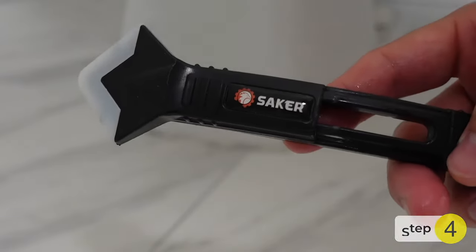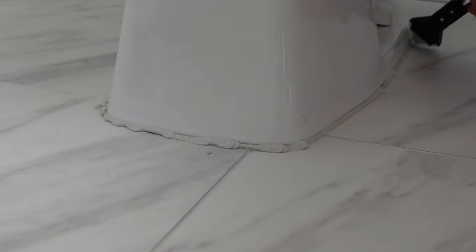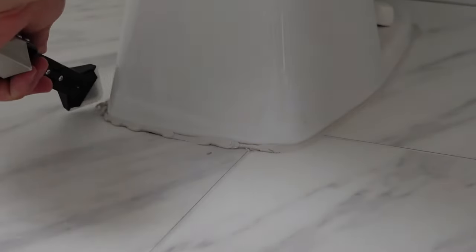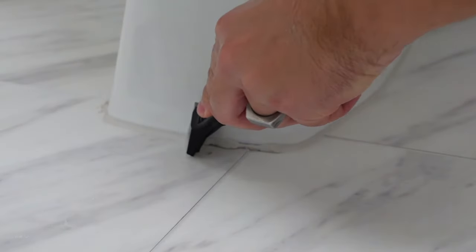Step four, use the Saker 3-in-1 caulking tool and slowly scrape off a little bit at a time. I typically like to reuse the excess that I scrape off and put it back with my finger along the backside, but you don't have to do that. Do this as many times as you need to go all the way around. There isn't a right or wrong way of doing this.